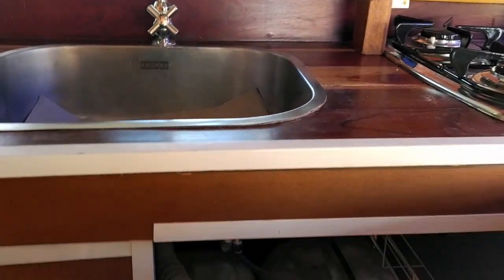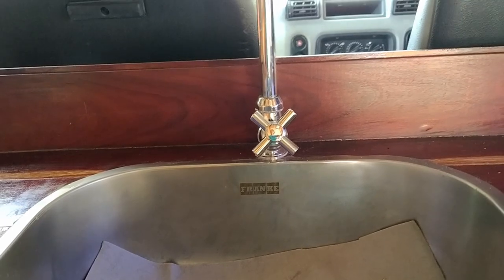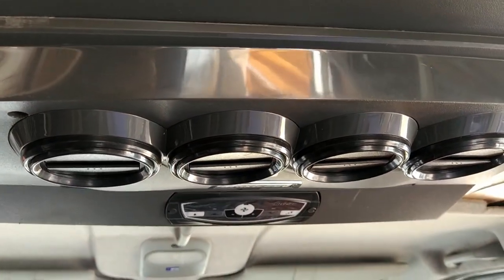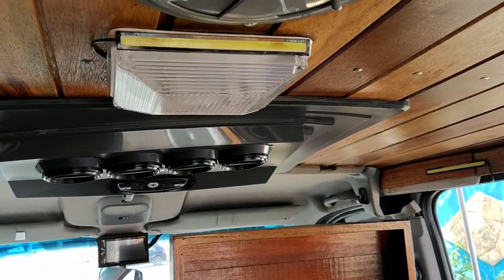Eu acho que nós vamos ter que mexer em alguma coisa aqui no layout dela, né, Cícero? Aqui embaixo tem os tambores de água limpa e água descarte. Ali na frente é o cockpit. E esse aqui é o climatizador. Aqui é uma lâmpada, exaustor. Um puxa o ar e o outro tira o ar.